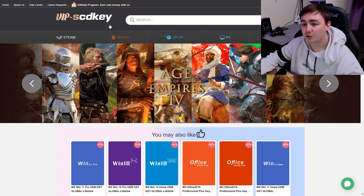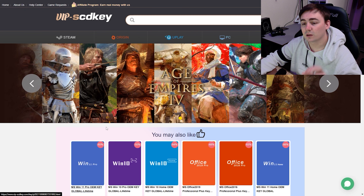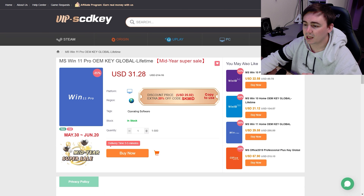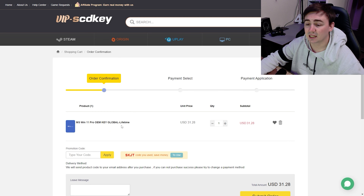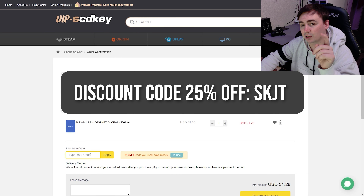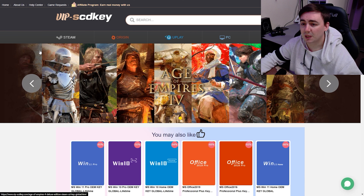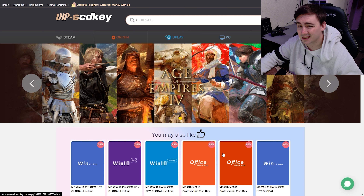When you go to the links in the description, you'll be met with the VIP SCD Keys main page. Today we're looking at the Windows 11 Pro OEM key global during the mid-year super sale. Once on the page, in the discount code field make sure you type SKJT — it even shows on screen — and you'll drop your price from £31 down to £23. If you can get it cheaper than that, let me know in the comments. VIP SCD Key also does Windows 10 and Windows 11 Pro OEM keys, as well as Office 2019 and 2016.